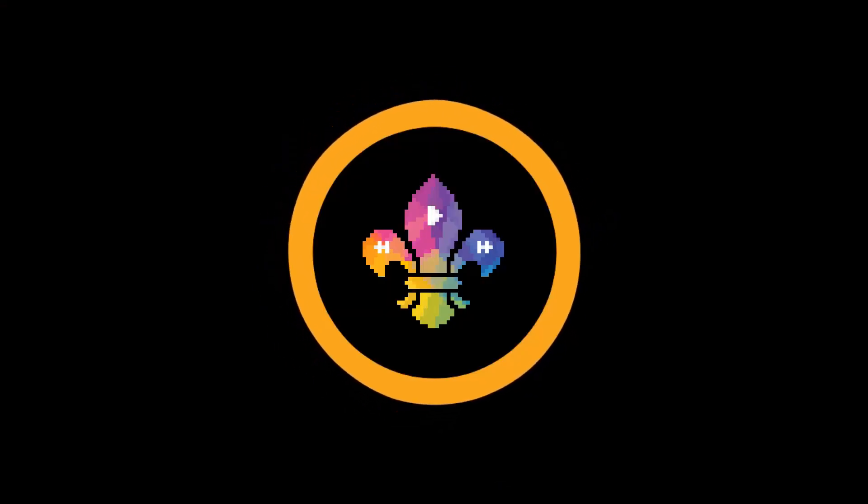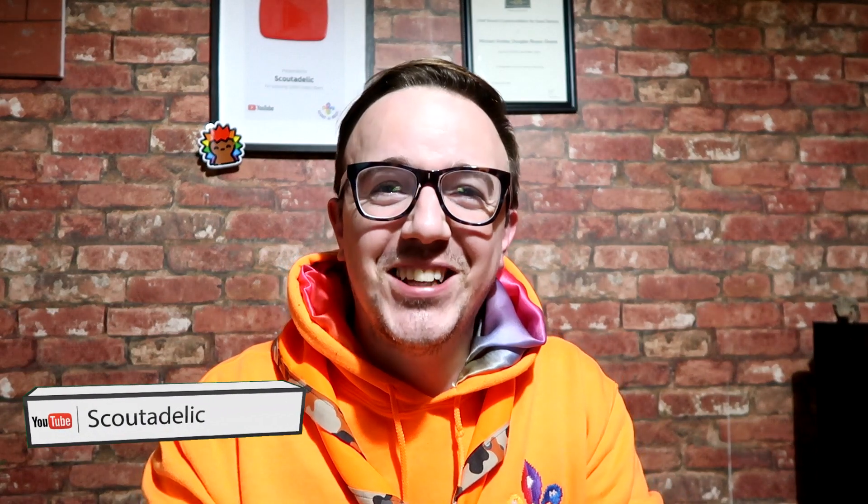Hi, I'm Mike from Scoutadelic and how can you do a spinning solar system? Find out. Hi, I'm Mike from Scoutadelic and come on, boldly go where no one has gone before by clicking subscribe — it's free.